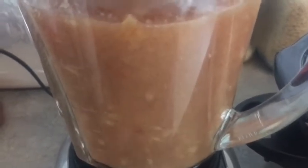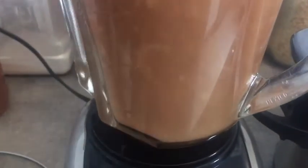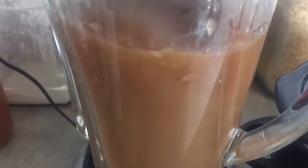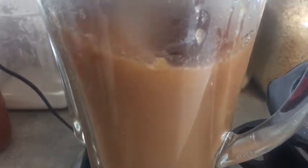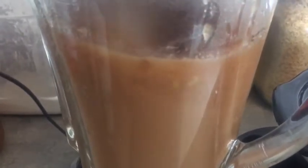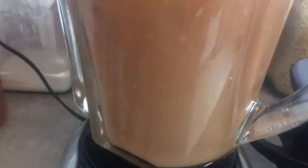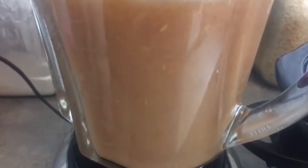I can put applesauce in pancakes, muffins, or eat it just like that - I like it smooth. If you like it chunky, don't blend it as much, or just use the potato masher. Applesauce is probably one of the easiest things you could do to preserve apples, probably next to apple pies. I have some of that in my cold storage already, so I went to fill it up with applesauce this year.